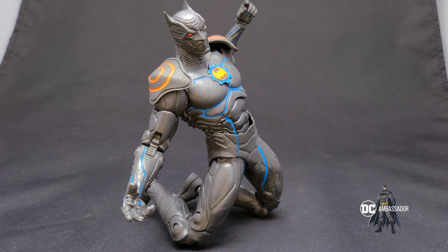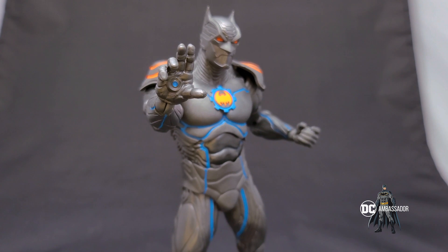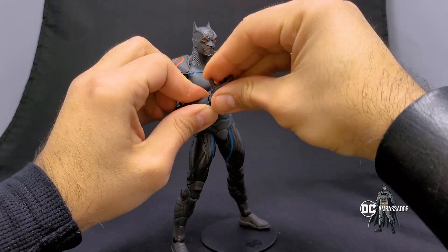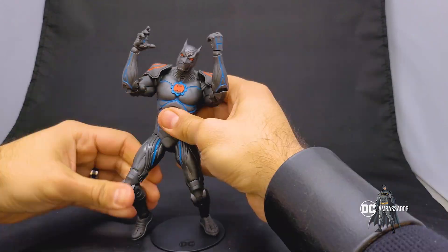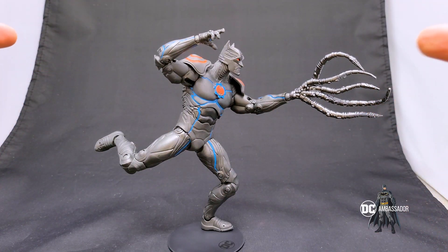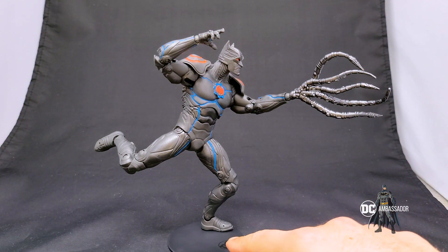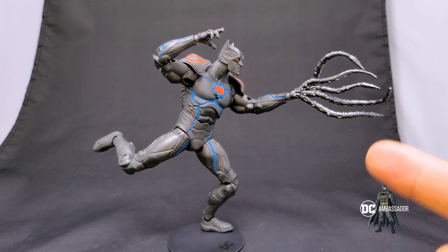Straight out of the comics — unreal. The posability is just awesome with this figure. Look at that, it just looks great; you can actually see the emotion on this figure. And it's so well balanced that you can actually balance it on one single leg using the base — that is super dope.